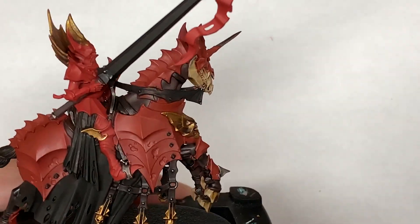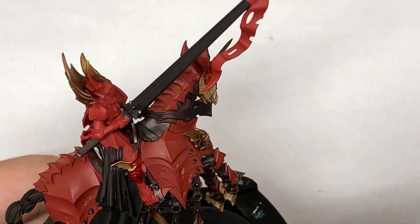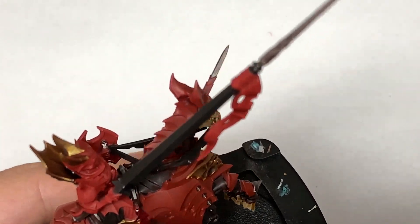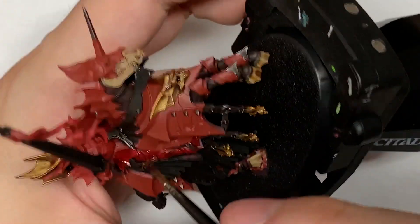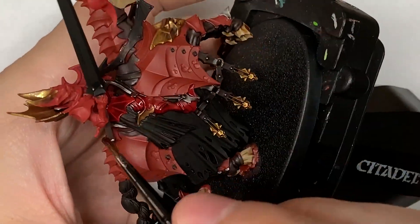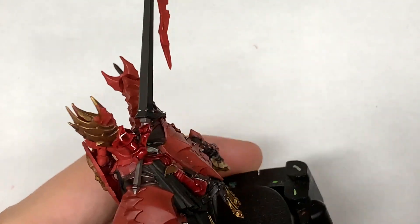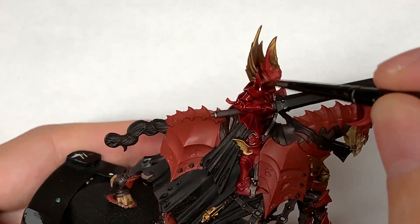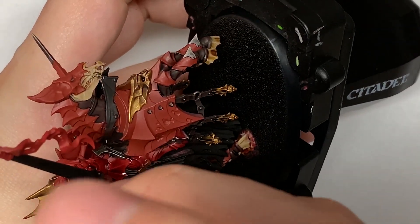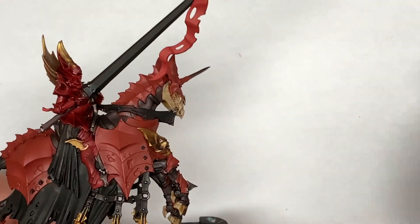Now we're going to use Citadel Carroburg Crimson. I'm going to use this on the Blood Knight's armour, so the vampire's armour is going to be covered with Carroburg Crimson. As you can see, this is a lot of detail, but it doesn't stand out quite as well. As soon as you throw these shades on, you see how much there is — you can understand why it's quite a long video.